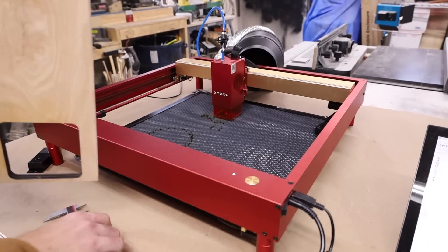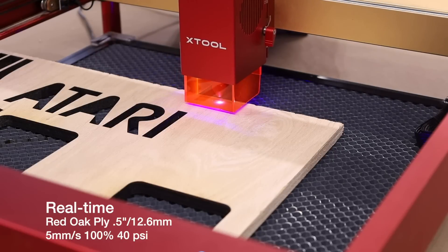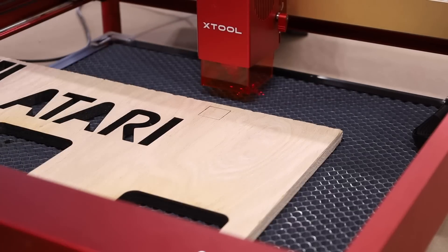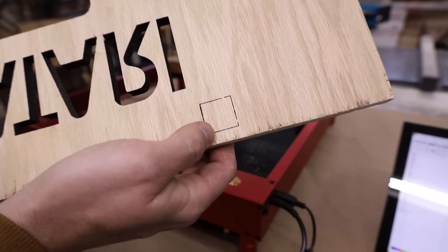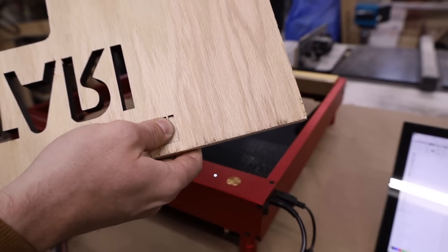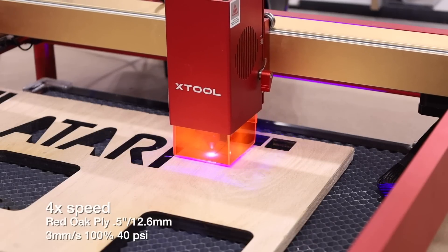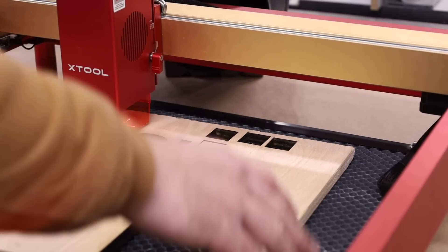Now let's go up to a thicker material. Here I have some half-inch red oak plywood. It's getting smoky in here — I think we're almost through on the front side, and there's the back side. Plywood is a pain to get through with all the glue and fragments, but it can be pushed out. At three millimeters a second — that did it, I saw it drop down already.